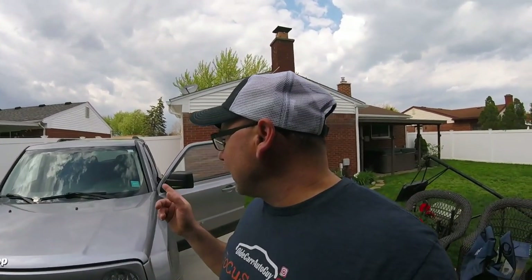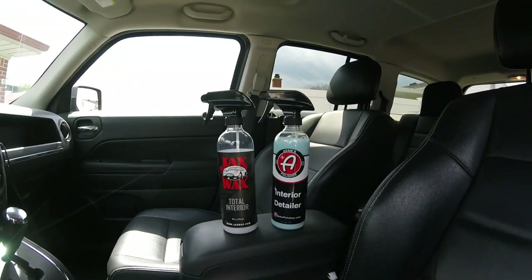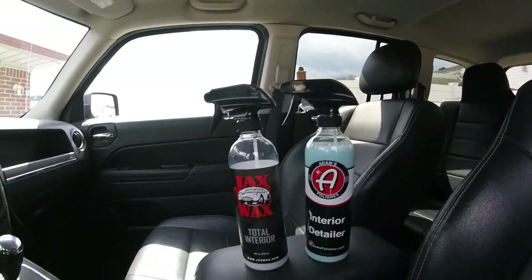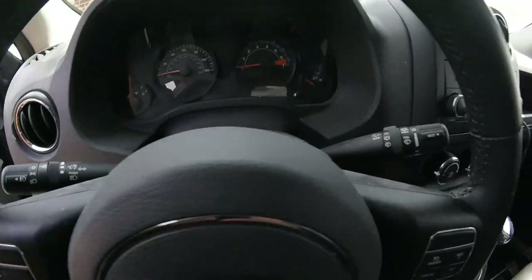We're going to test out two products for the interior. Someone made a comment on my Jack Wax total interior video and they wanted me to do a comparison of Adam's Polishes Interior Detailer. We're going to be cleaning this Jeep up with these two products, then vacuum it, and then do some washing videos. Look how dirty it is.